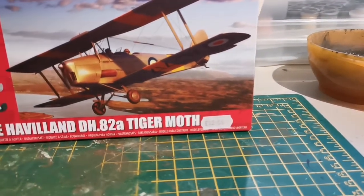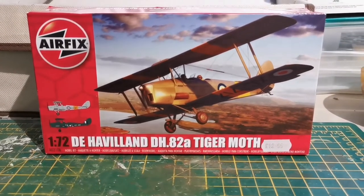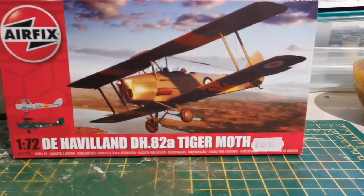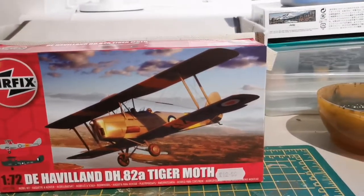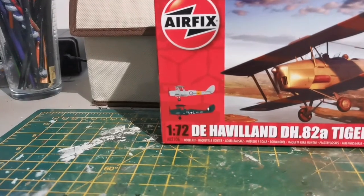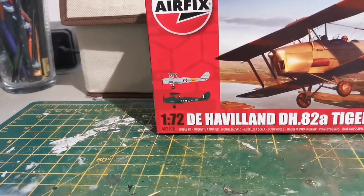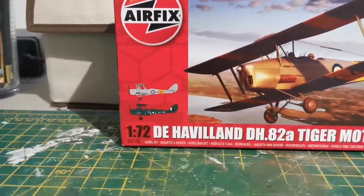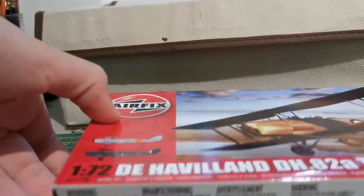It's slightly up from the ten-quid ones, so that makes sense. It's an interesting plane — not uncommon, I see it quite a lot at air shows, it features quite regularly. But it's not obviously a fighter or anything; it's a training aircraft. I think it's the first plane I've built with no guns on it — so there's a thing. You can see it's got two decal schemes: a Royal Navy one on top, and the bottom one I believe is stationed in Papua New Guinea — so whether it's Royal Australian Air Force or something like that, I'm not sure.